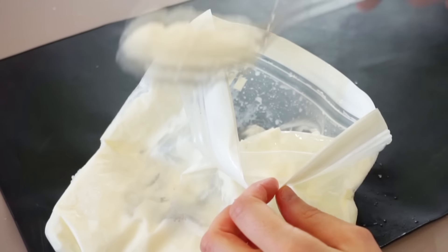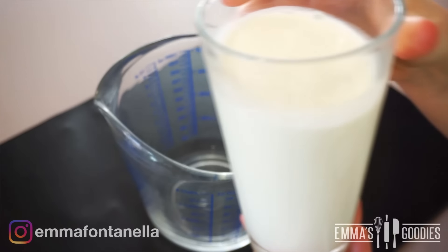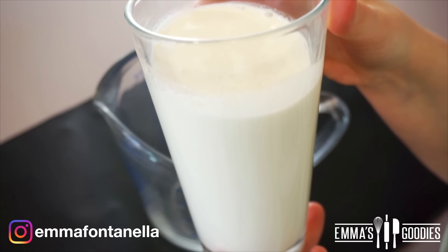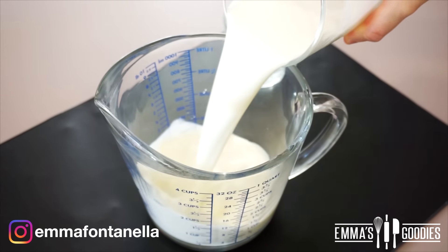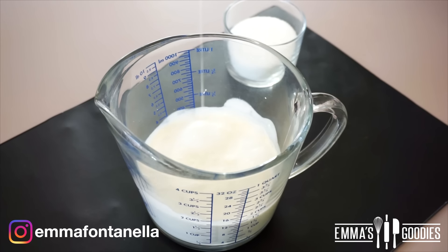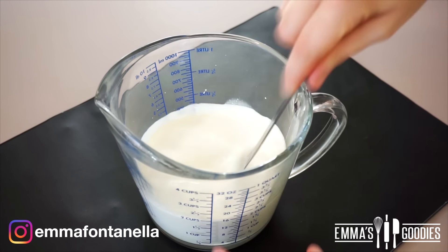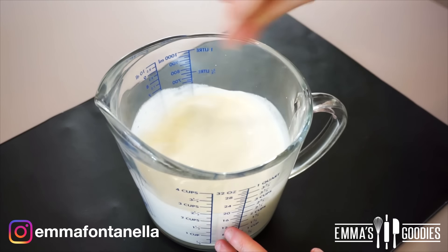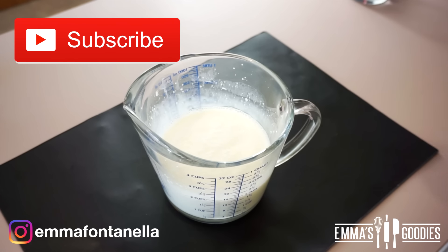What I have here is a mixture of heavy cream and milk. I really do like to use both for this recipe because a mixture of both gives the ice cream a perfect texture and richness. I've also added vanilla and sugar, and you want to give this a good mix until the sugar dissolves.